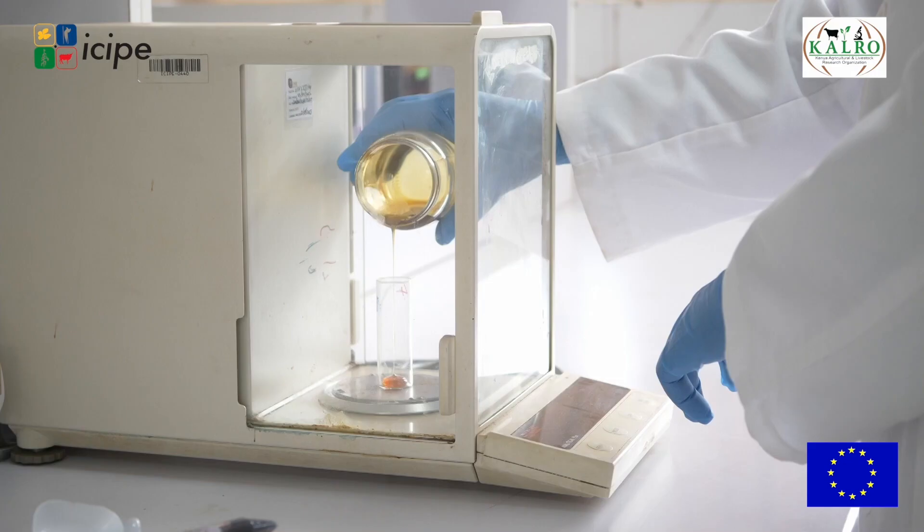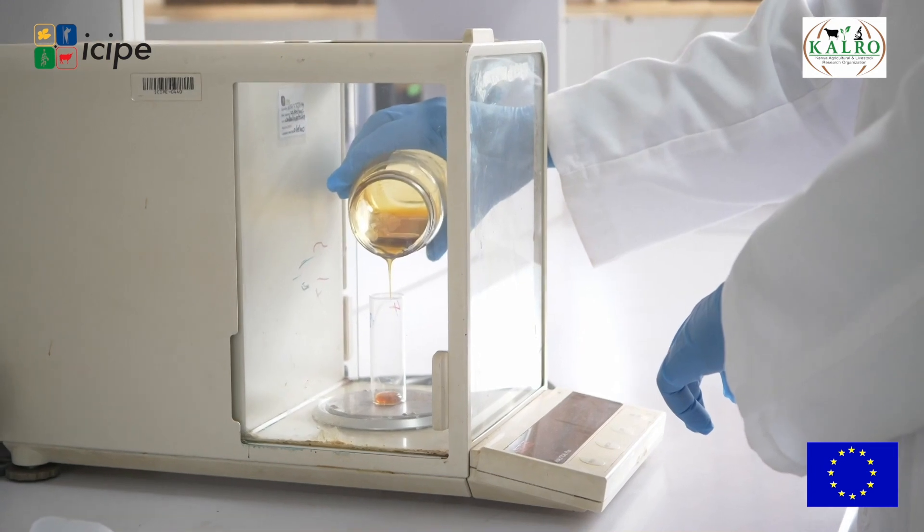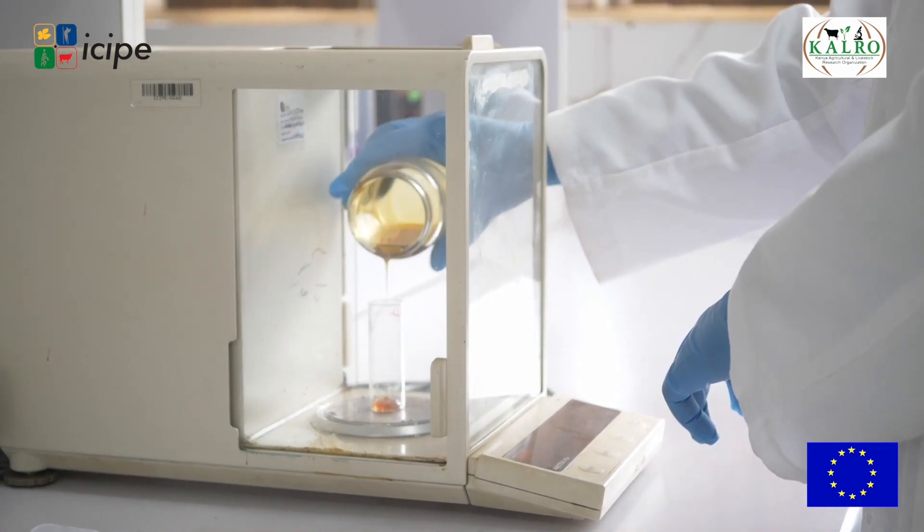The second parameter we check here is the sugar content of the honey. This is done to check three sugars. Sucrose is the major sugar being checked because it is the cause of adulteration — people add sugar to honey to increase the quantity without considering the health effects.